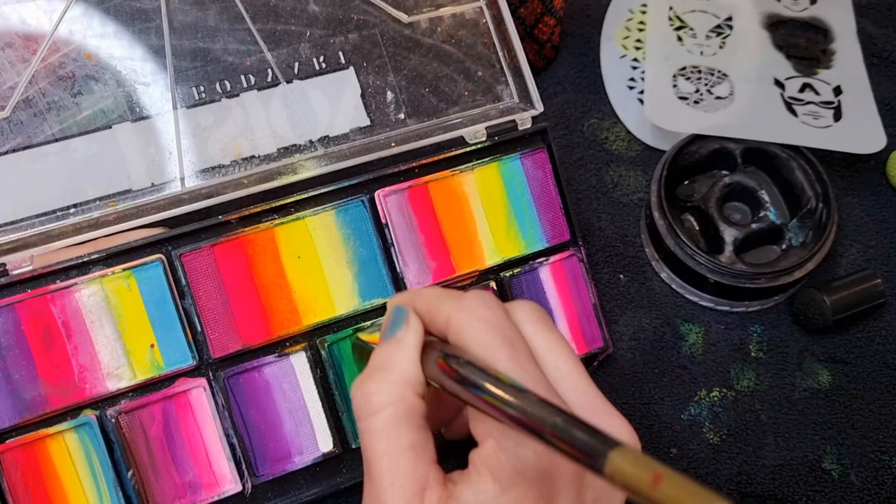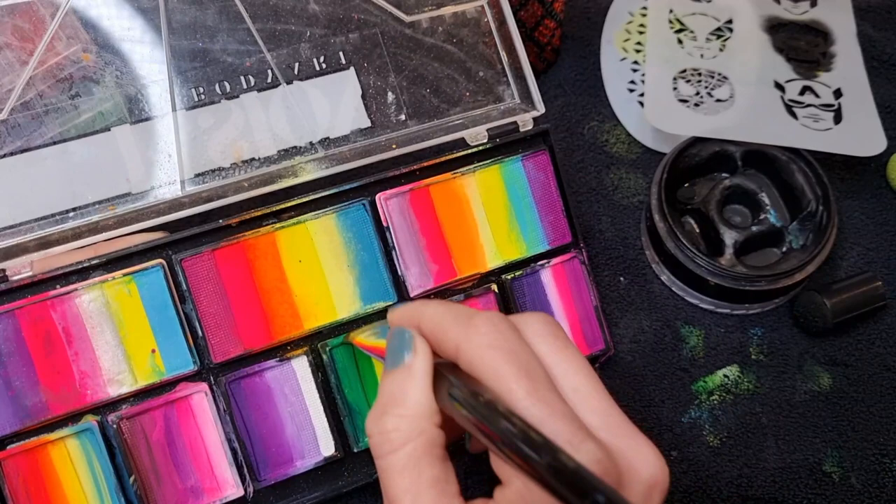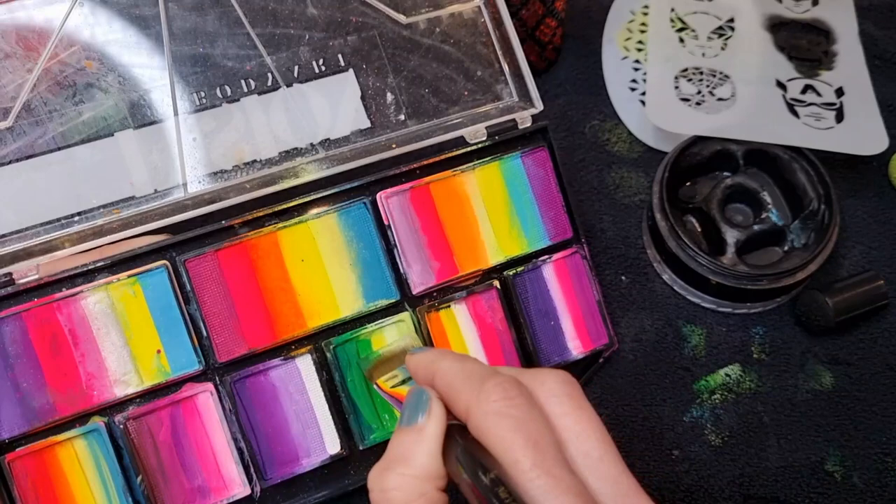So I'm going to load up that color because there are some nice hulky green colors in there. I find Fusion paints take a little bit more loading than some of the waxier paints, so just keep going over until you get a nice load on the brush.